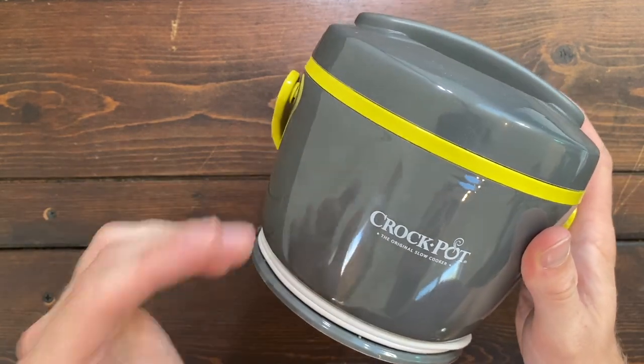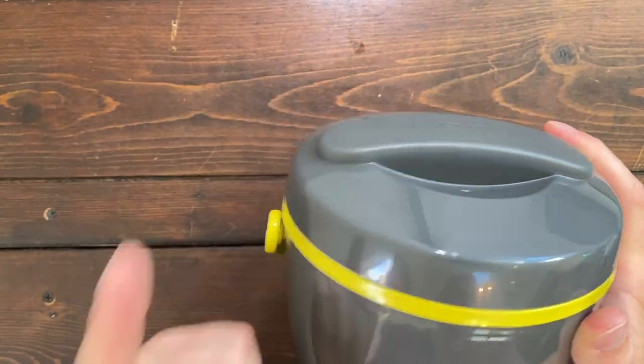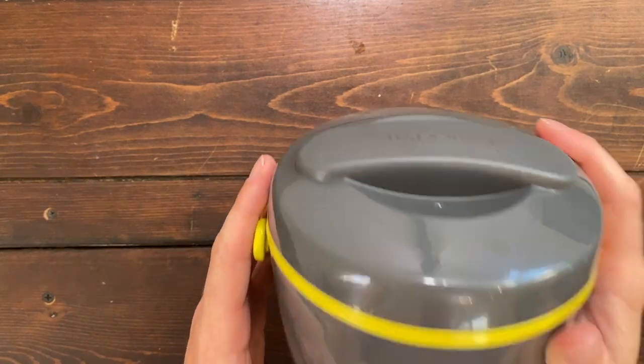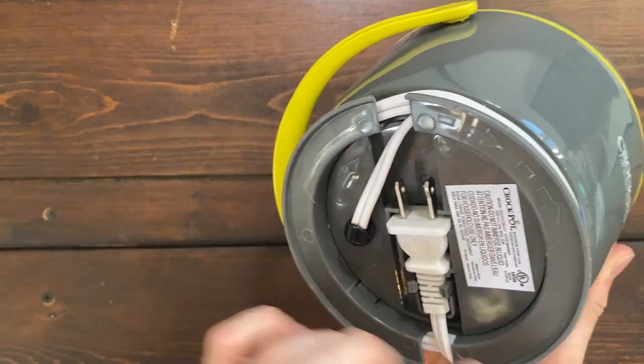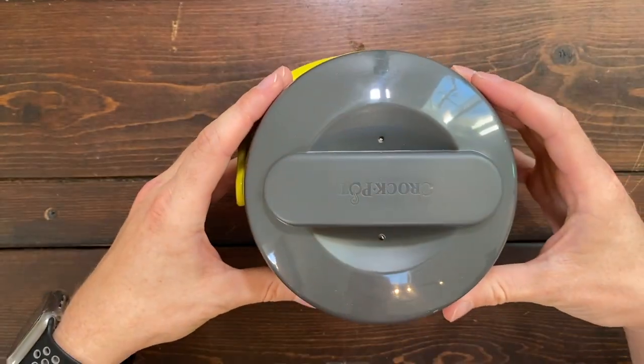It's a portable slow cooker that holds up to 20 ounces of food, which is perfect for one person. And it's spill-proof, leak-proof, and really easy to transport with you, including a wraparound cord. So I highly recommend checking out the Crock-Pot for your hot lunches.